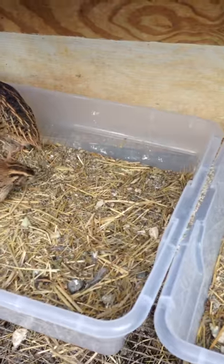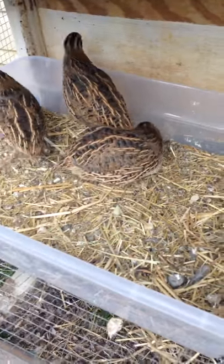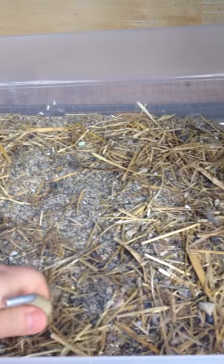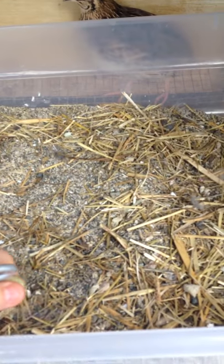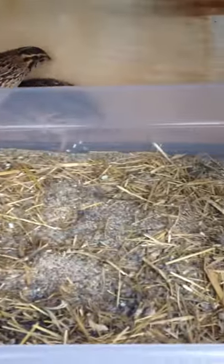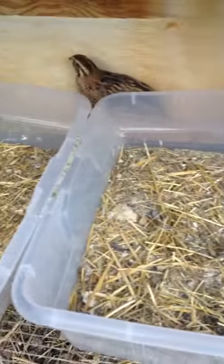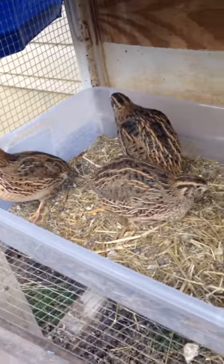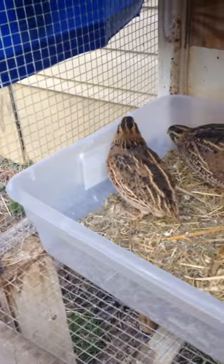We had an old fish tank that had coral in it, so this was really good sand to put in here. It had a lot of microbial type things that are really healthy, so they get to chomp on that. You'll see seashells and all kinds of stuff in there — they pick at this all the time and bathe themselves with it. They're super happy.